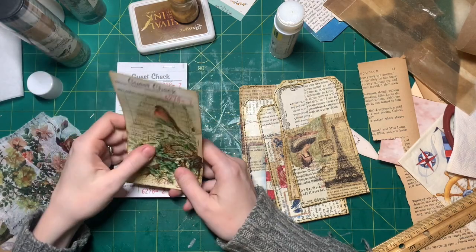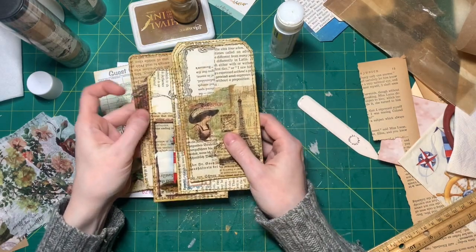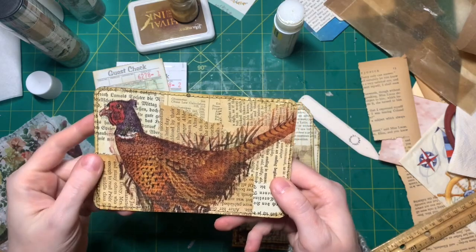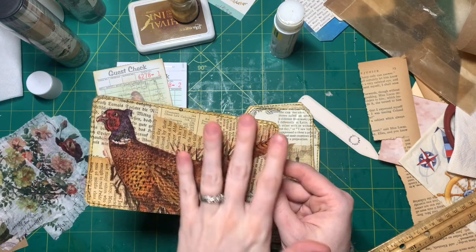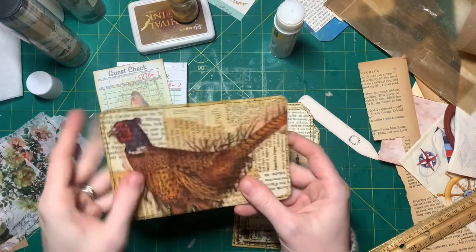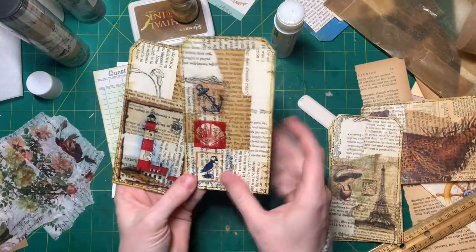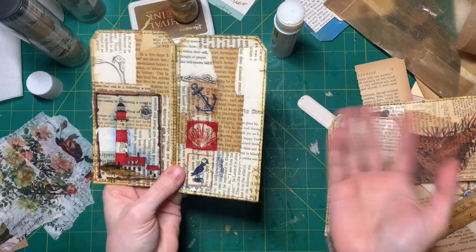It's super easy, but first I want to show you because this morning I did some decoupaging — I haven't decoupaged in forever. So I dug out my napkins and I found this cool pheasant; it's a ring-necked pheasant, just in case you were wondering. And I put it on a collaged journaling card, and I'm gonna stick this in my bird journal.